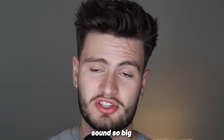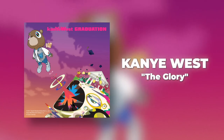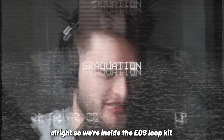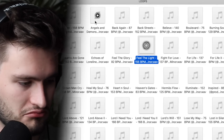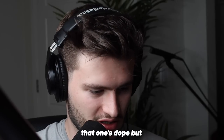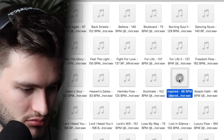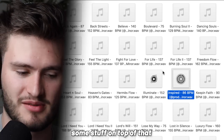Before we get into the things that made Graduation sound so big, we need an inspiring and soulful sample just like the one on 'The Glory.' I'm going to go through the Elements of Soul loop kit looking for a sample that feels inspiring and good to listen to. After browsing through and listening to options, I found one that's nice and simple with a lot of room to add some stuff on top of it.